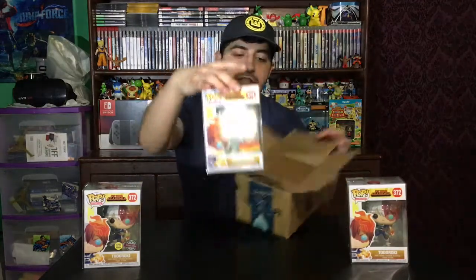But actually, it came in perfect condition, so that's really, really good. Here it is — the Metallic Todoroki by Box Warehouse. I guess it's like an Amazon exclusive, or like, I've never heard of it — I've never heard of it as a store.